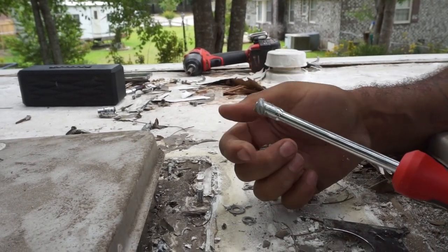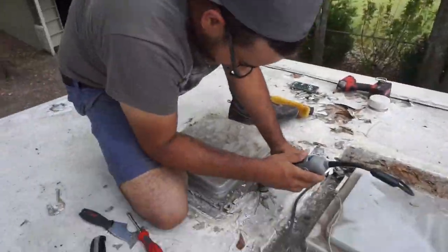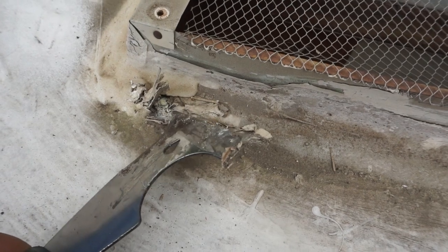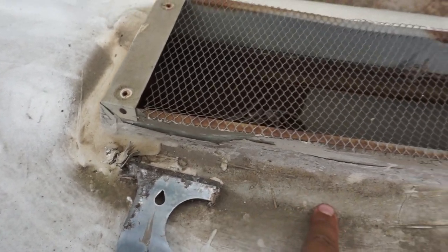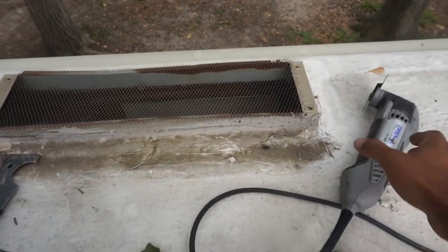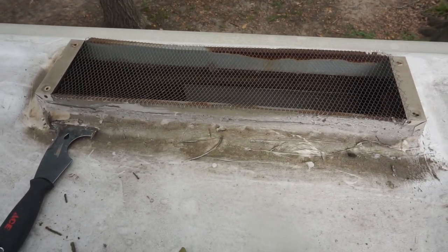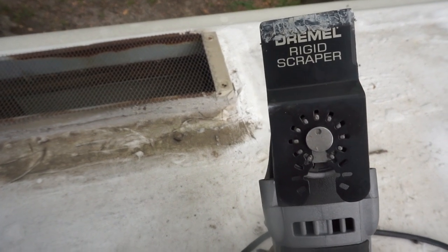Now I feel like we can remove this vent. What I'm doing is first exposing these screws hidden underneath all this old lap sealant. I think every five inches or so there's a screw throughout this whole ventilation. So I'm going to expose the screws, unscrew them all at once, go around with my oscillating tool, and pretty much tear up the underneath lap sealant and old tape. And if I'm having any issues removing stubborn old lap sealant, that's what this rigid scraper attachment is for.